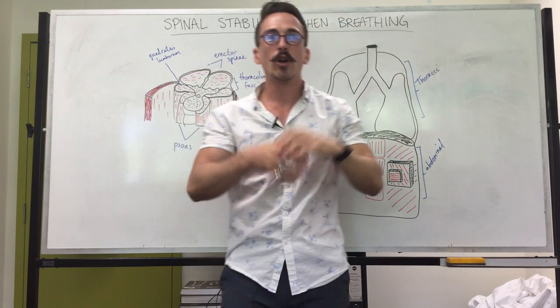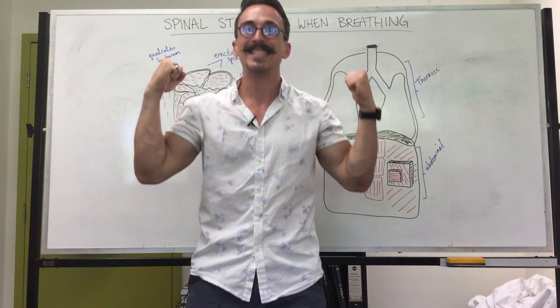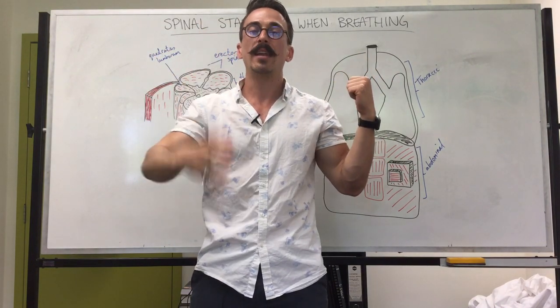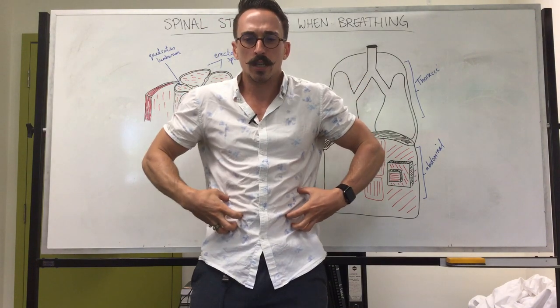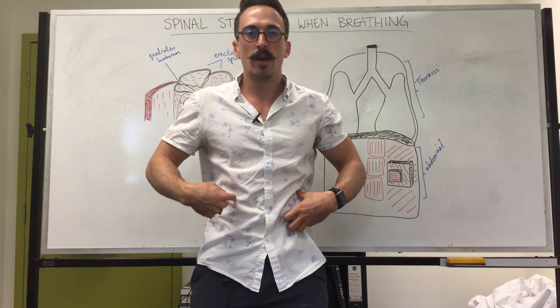Now this is probably less critical in the back squat, for example, because as you stand up some people start to breathe out, and as they breathe out they further contract more and more abdominal muscles, increasing that intra-abdominal pressure.